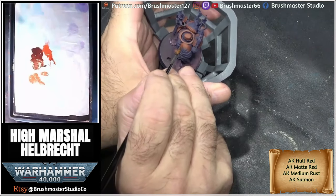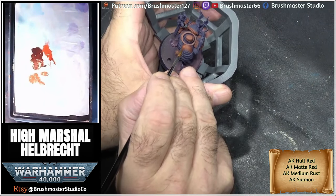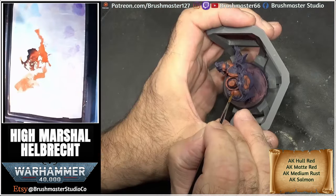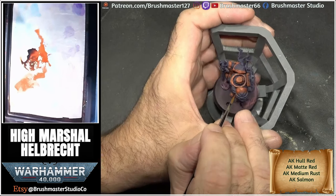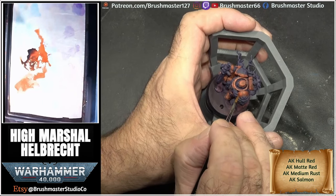I concentrated more on the areas where I thought it would be light. For the first main highlight I used pure medium rust, and here I really tried to define where those shine spots are going to be on this armour. To smooth it out a little bit, I mixed up a glaze of the same colour and pushed this into that highlight area just to smooth the edges out.